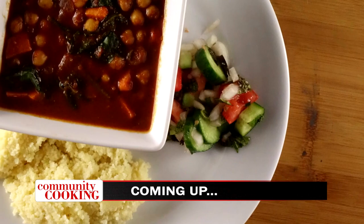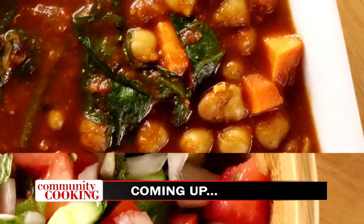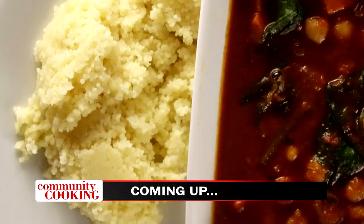Today on Community Cooking, we have guest Vandana Chef making another amazing meal: Moroccan vegetarian stew with tomato and cucumber salad and couscous. We're cooking with some of the best chefs from right here in our own community. So grab a seat and get comfortable, we have another great meal for you. This is your Community Cooking.